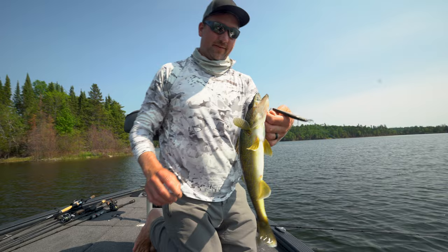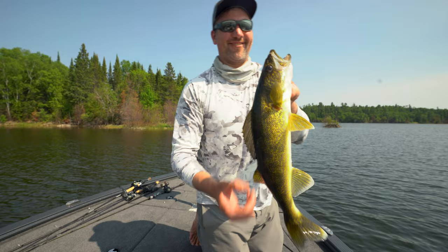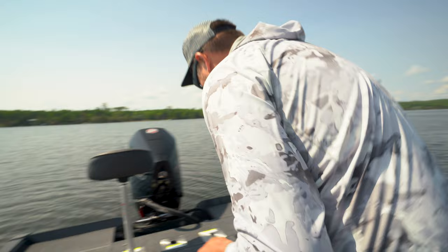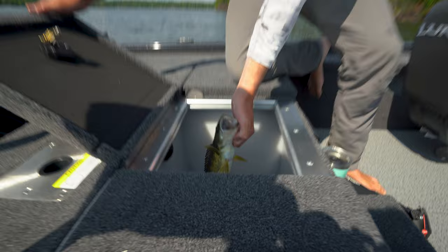That's a beauty goldie. And that is a shadow wrap deep. There's not a chance I'm letting that one go — that's going right in the Pro-V live well here. Got to christen the new rig. That's a perfect starter, 17-incher. Don't like to keep them any bigger than that. Get her in, make sure everything works here.